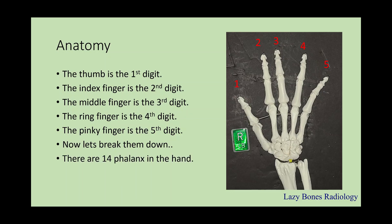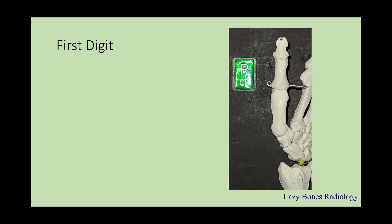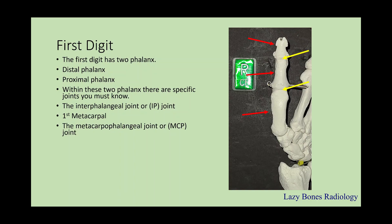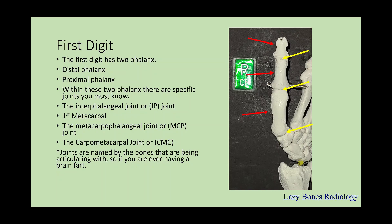Now let's break them down. There are 14 phalanges in the hand. Starting with the first digit: there are two phalanges — the distal and the proximal phalanx. In between those two there are specific joints. This is the interphalangeal joint, also known as the IP joint. Here we can see the metacarpal, and in between is the metacarpal phalangeal joint, or the MCP joint. Next is the carpal metacarpal joint, where the metacarpal and the carpal bones articulate. Joints are named by the bones that are being articulated — if you're ever having a brain fart, just remember your anatomy.